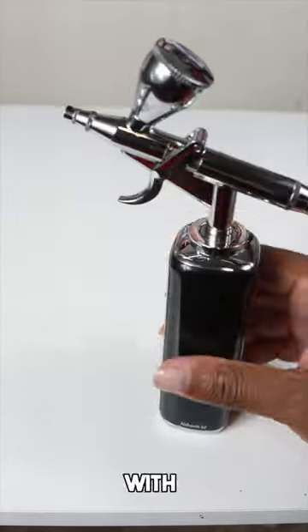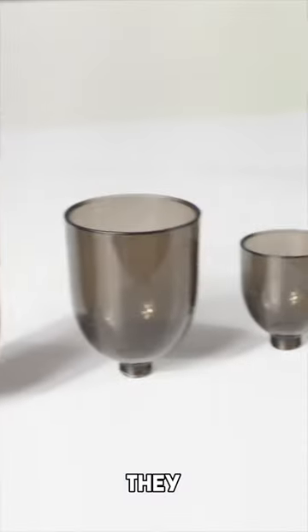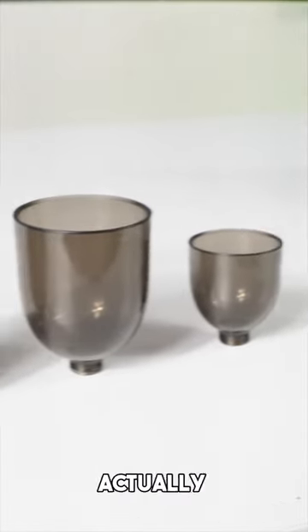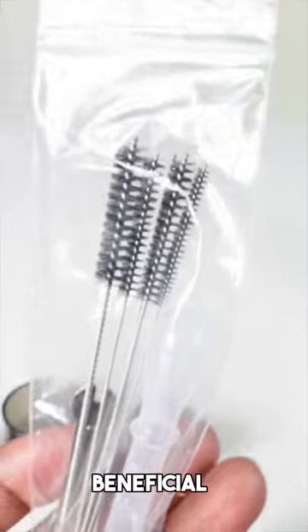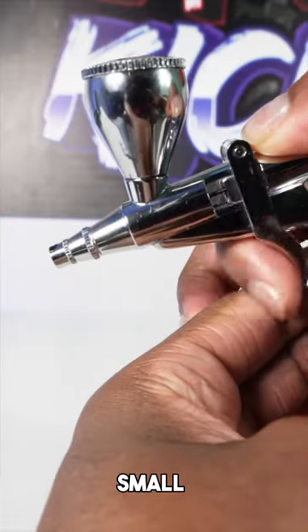Another cool thing about this airbrush kit is that it comes with so many different add-ons. They have many different size paint holders where you can actually put the paint or liquid in. Another cool thing that comes with the kit — it actually comes with airbrush cleaning tools. I think this is so beneficial.